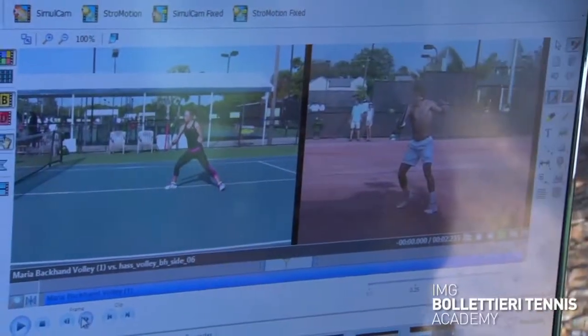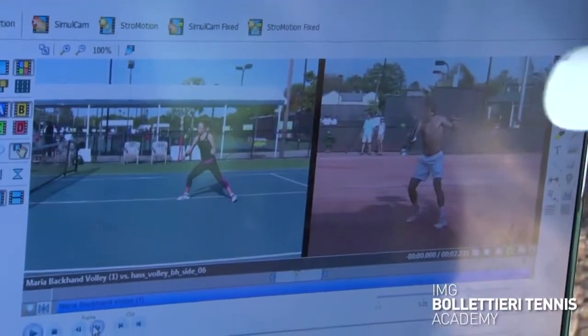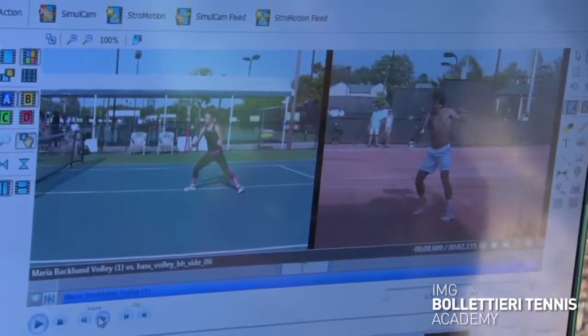Right there — Maria, notice we've got an open stance here and you're lunging forward. It's still the same fundamentals; that just depends on the type of ball that's being hit to you at that time. Maria does a great job of using the opposite leg to really lunge forward to hit her backhand volley, which is going to create a little bit more power on the volley.